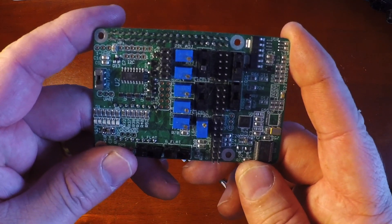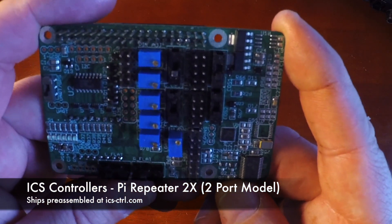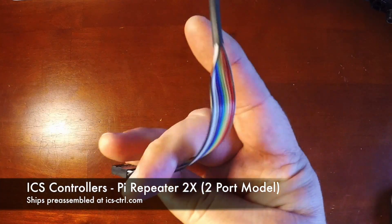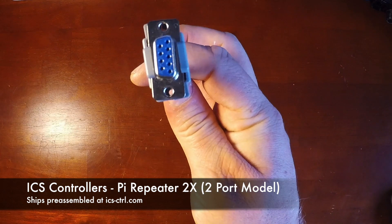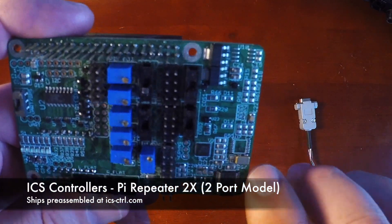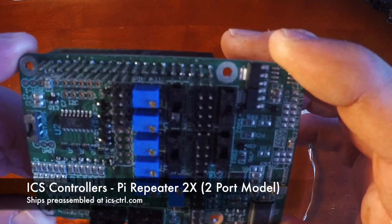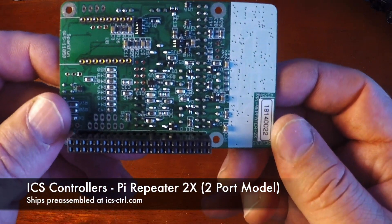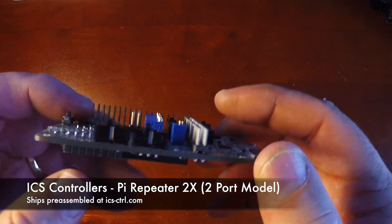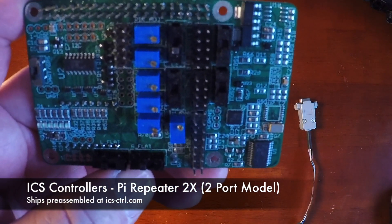This is the ICS Controllers PI Repeater 2X board, also offered in a one-port version, the 1X. It has two ports offered through a 10-pin header, and they usually come with a DB9 connection on the end that plugs into the header. It has an onboard sound codec chip, so no USB sound is required. It plugs into the 40-pin header, same size as the Raspberry Pi. It also has a port to add an aftermarket GPS for time synchronization. These are offered ready to go and are usually available year-round on their website.